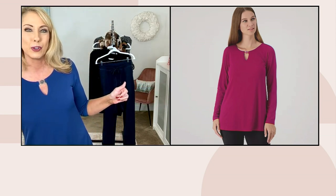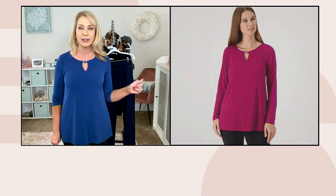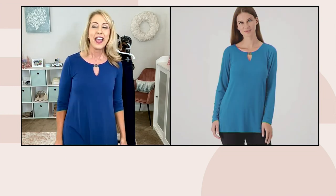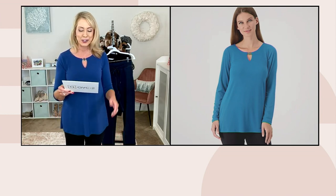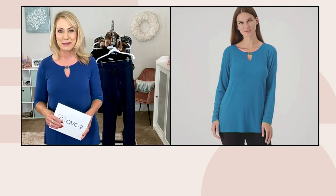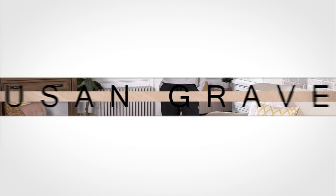I'm wearing the midnight indigo — more of a cobalt blue. On the other side of your screen is the baroque berry, followed by black, and there is your gleaming teal. Regular and petite, sizes extra extra small to 5X. Item number A557149.